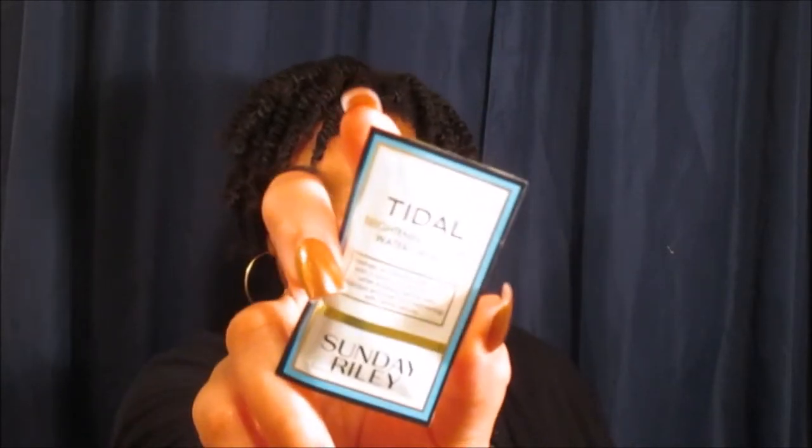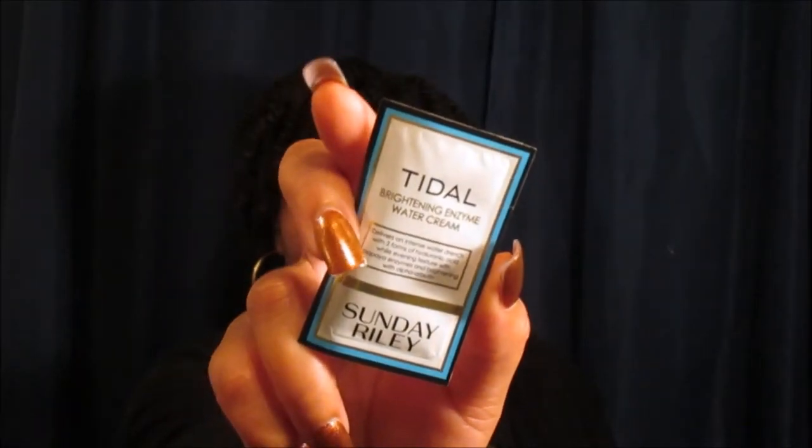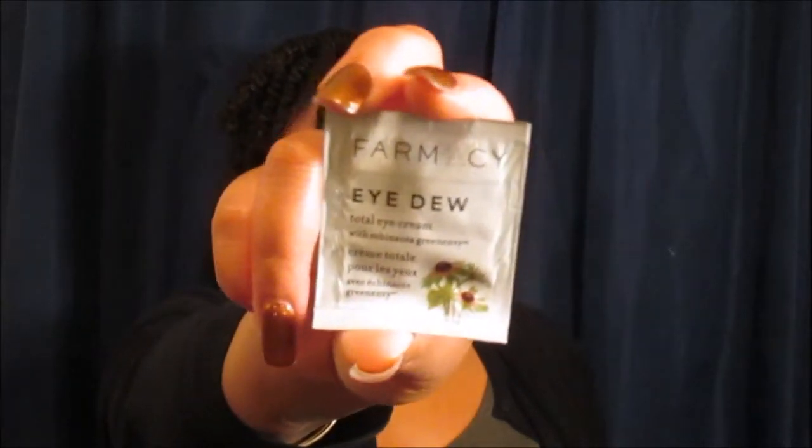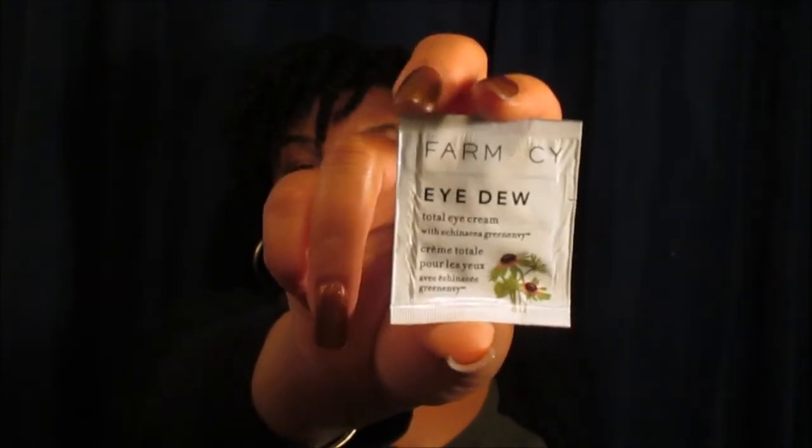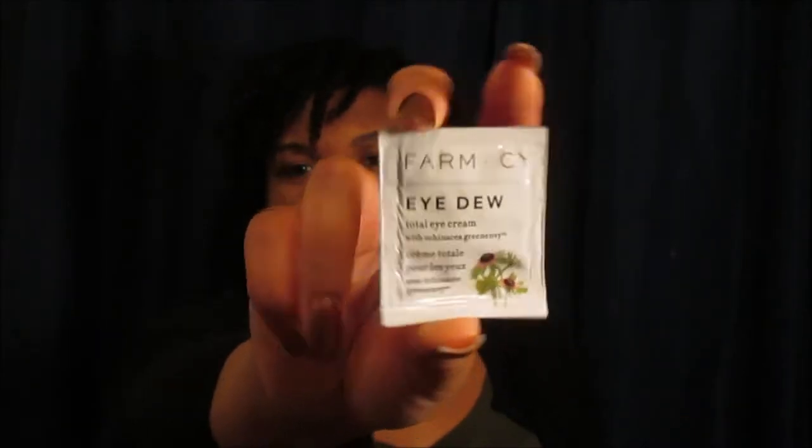The next thing I got was from Sunday Riley again — the Tidal Brightening Enzyme Cream — so I actually now have two sample sizes of that. Next is from Farmacy — spelled with an F — and it's their I Do Total Eye Cream. I'm familiar with Farmacy and I've seen them in Sephora, but I've never used any of their products. I can't wait to try this out — I may actually give it to Alexa because she likes using eye cream.